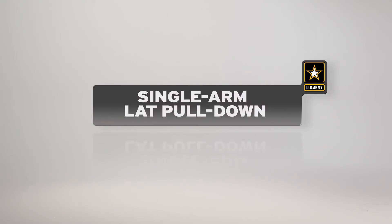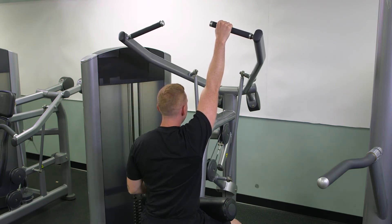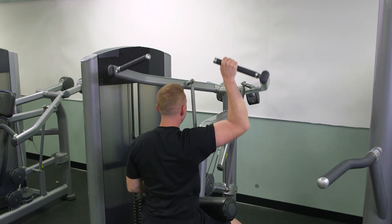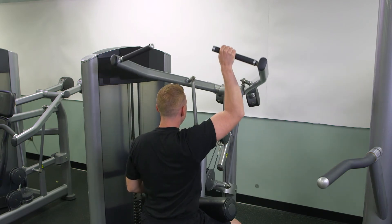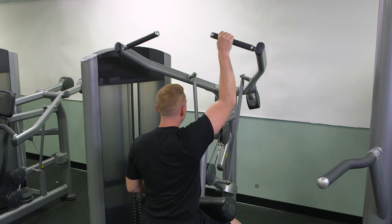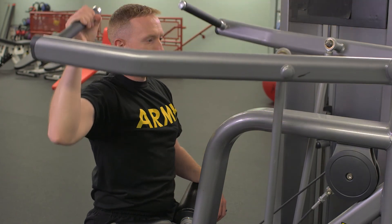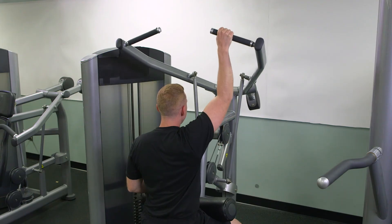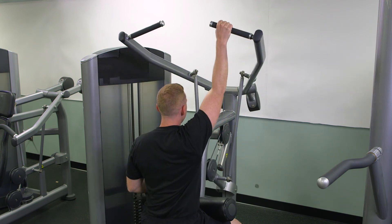The single arm lat pull-down is performed much like the lat pull-down, using only one arm at a time. The range of motion and resistance is decreased for the injured side. As the soldier's condition improves, the range of motion and resistance may gradually increase until the exercise is performed to standard. However, do not increase both of these factors at the same time. The single arm lat pull-down is used to maintain a heavy resistance on the good side and/or to reduce the resistance on the injured side.